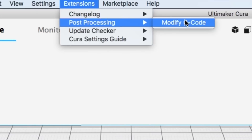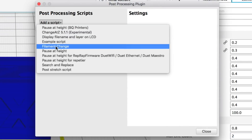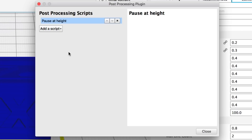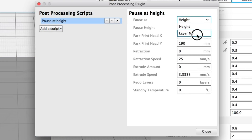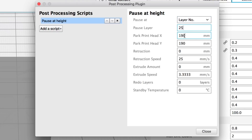I go up to Extensions > Post-processing > Modify G-code, which allows me to make a series of scripts. One of the scripts is Pause at Height. That height doesn't have to be a dimension — I can select to pause and add a layer number. So I select layer number from the drop-down menu and choose 25 for my layer.